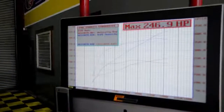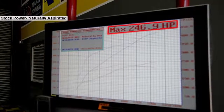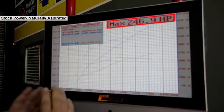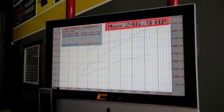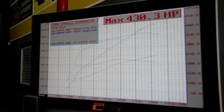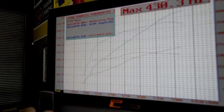What you're looking at right now is 246.9, which represents the original pass this vehicle made. That red line represents the horsepower the car made before the RIP supercharger. Now I'm adding max power — 430.3 horsepower — which is essentially the horsepower the vehicle is making now. You can see there's a huge gain in both torque and horsepower.